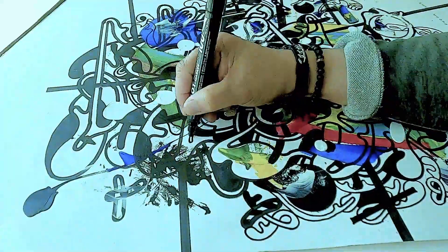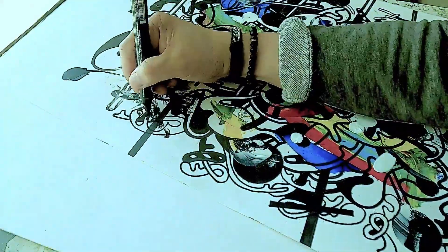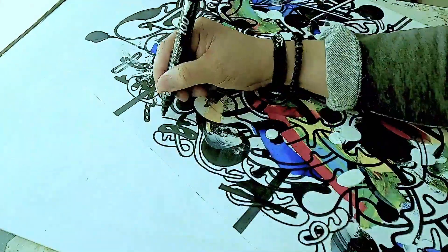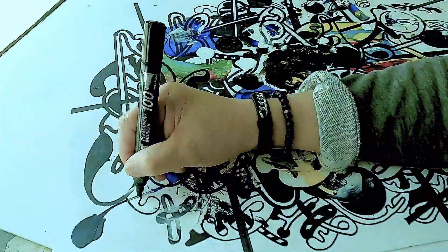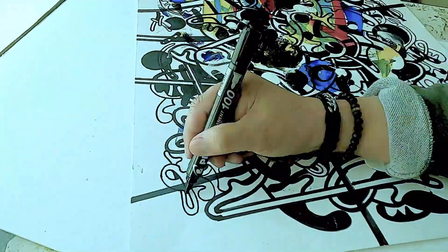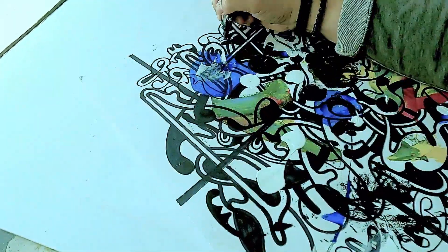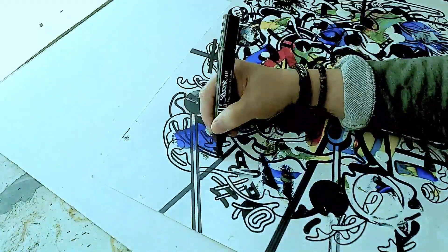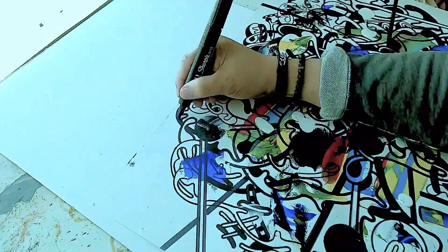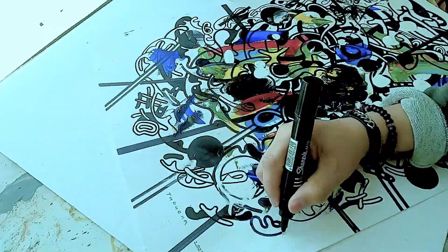So there you go. Don't be afraid to paint nothing, because eventually as an artist you will have the ability to reveal what you have just created through your art.